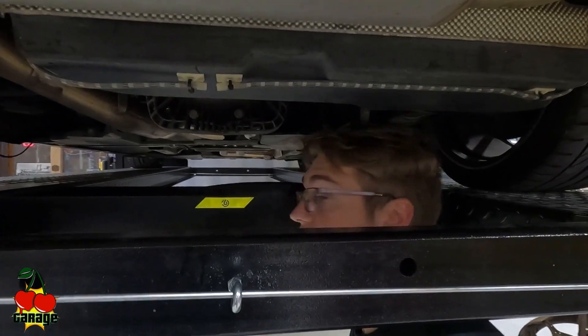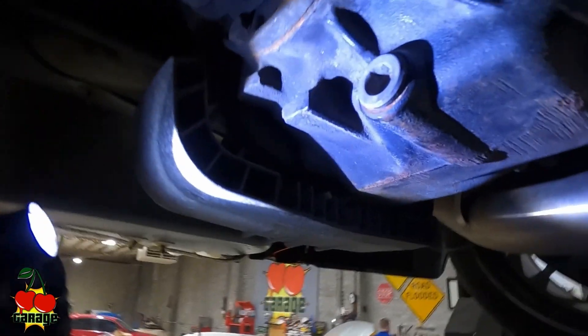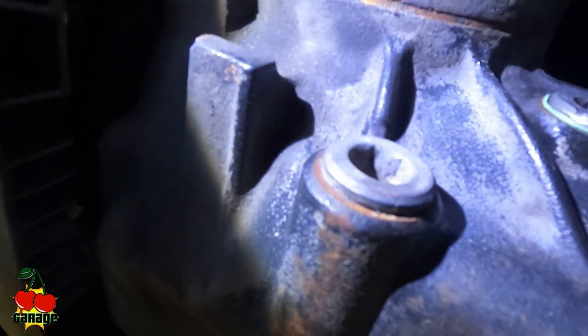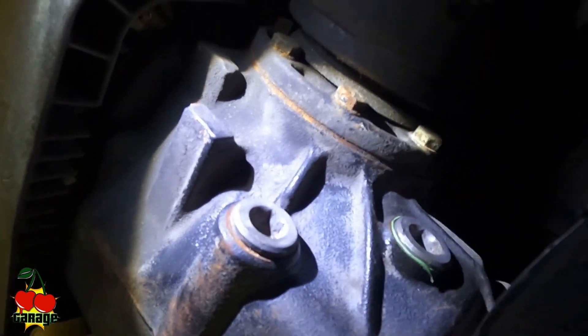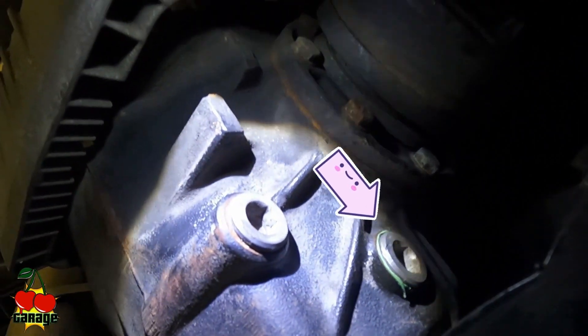Once you're under the car, get on the right side — the passenger side — and on the diff you can see both the fill and drain plug. The fill one is going to be the one that is higher, and the drain is going to be the one that's lower.